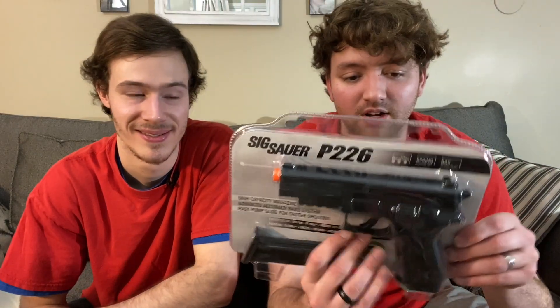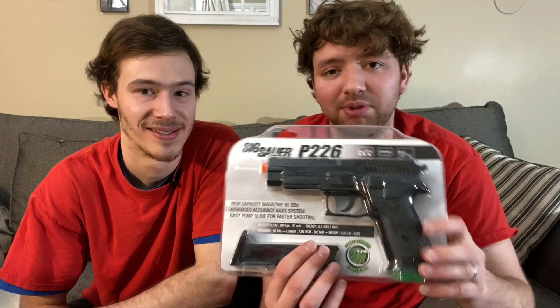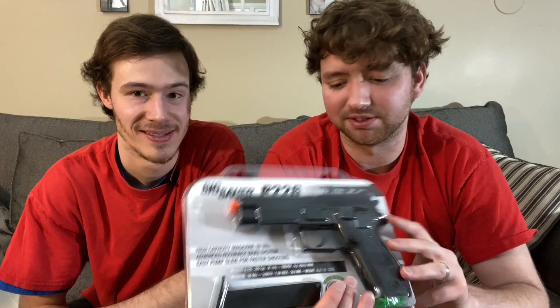I'm actually surprising my mom with a blowback pistol because she's been saying she wanted one. What I'm gonna do is give her a plastic one first so she thinks I'm giving her a junky one, and then say 'just kidding, I got you a nice one' - the full metal version. I'm not gonna open the metal one since it's in that dangerous packaging, but we'll open the plastic one. Just don't tell her!